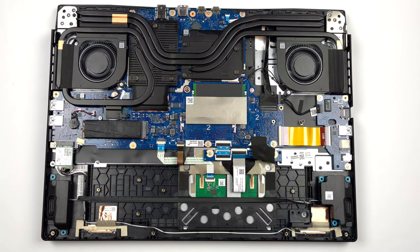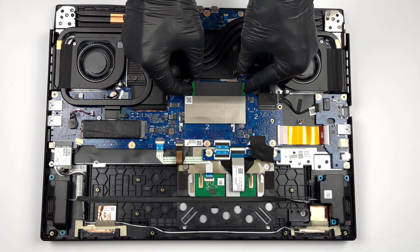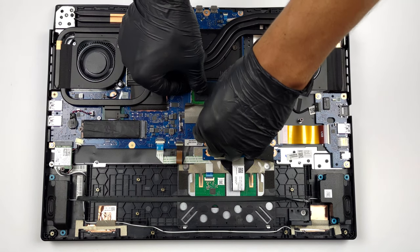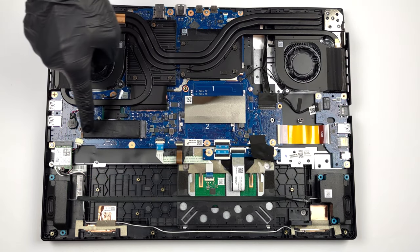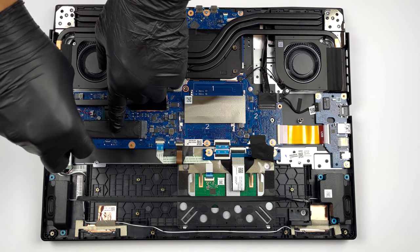In terms of memory, there are two SODIMM slots. They work with DDR5 RAM, and according to Acer, the maximum supported memory is 32GB. As for storage, you get two M.2 PCIe x4 slots, which support Gen 4 SSDs.